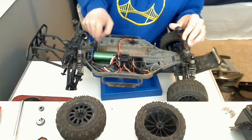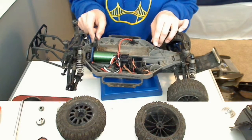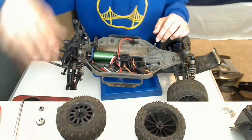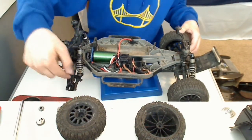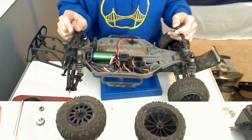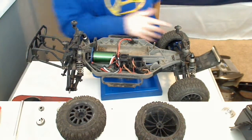I have the adjustable height battery mount clip-in thing because of how big this LiPo is. That's about it, I think, besides the RPM rear carriers. I'm pretty sure I'm missing something, but I'll just get on to the bodies.